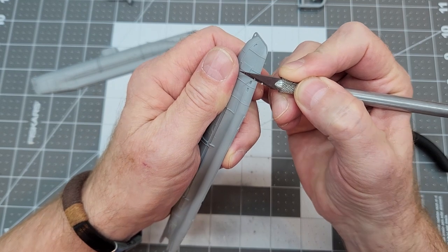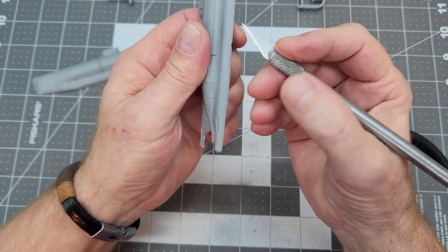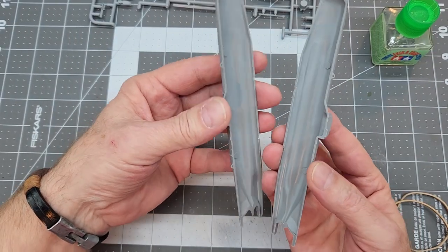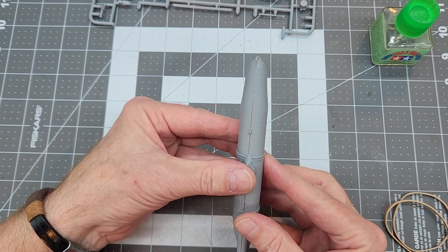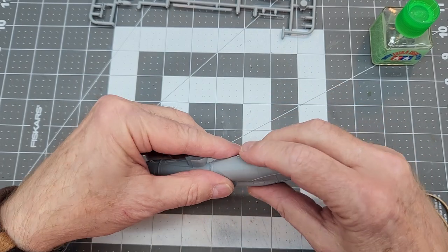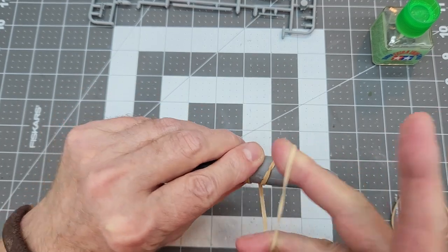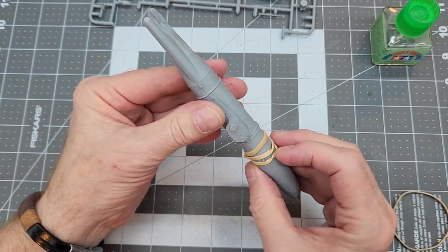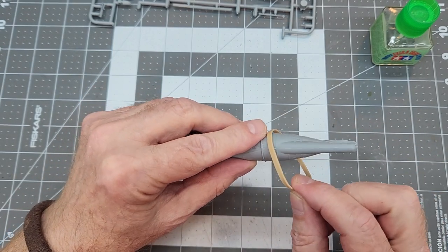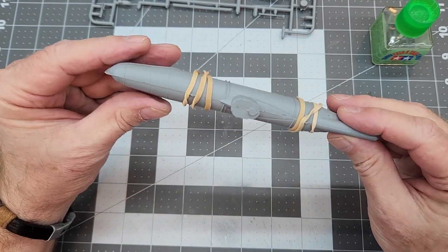It's not really important at this stage that we get the nub completely off, because we'll be working with these seams after we've joined the hull halves together. When it comes to putting the hull halves together, there are no locator pins, tabs, or sockets of any kind, so this is really all by eye. What I'm going to do is use rubber bands to hold our halves together — just two rubber bands — and that will put enough tension on the left and right sides so they're not slipping around.